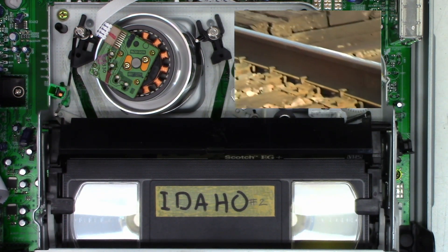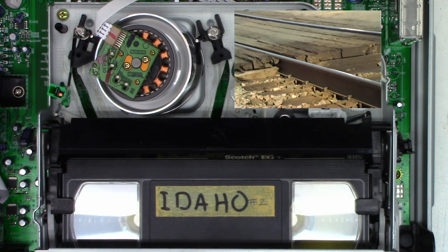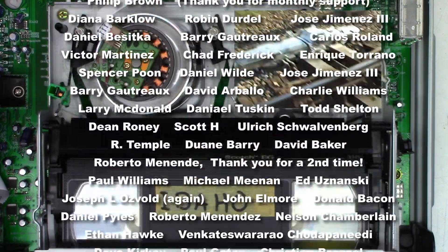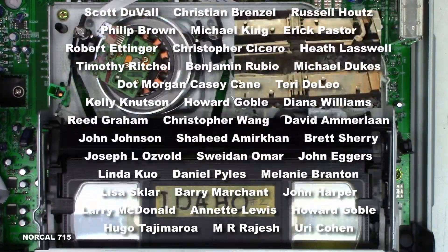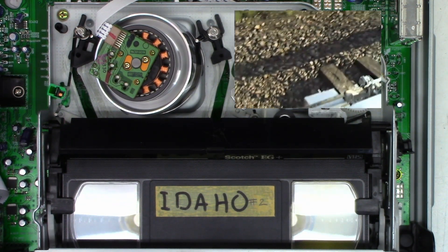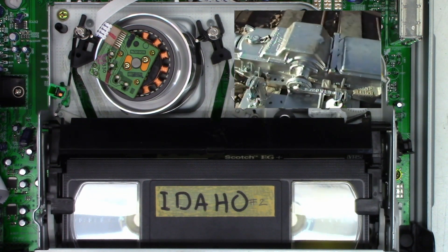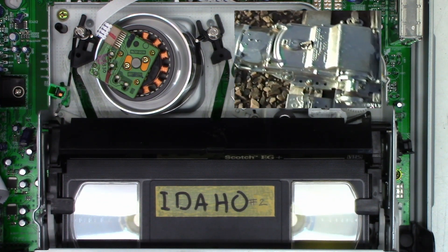A VCR service basics — there it is, how to clean your VCR. I certainly hope you enjoyed this video. Go ahead and leave me a question, comment, or concern down below — good or bad — I try to respond when I have time. Hit that subscribe button and like this video, it really does help my channel grow. You can follow me on social media — Facebook, Instagram, Twitter at NorCal715 — or email me at norcal715videos@gmail.com. Remember, with your help we can try to keep these things out of the landfill, the recycle bin, and the e-waste facility. Thank you so much for watching!